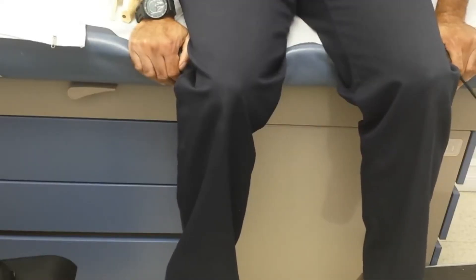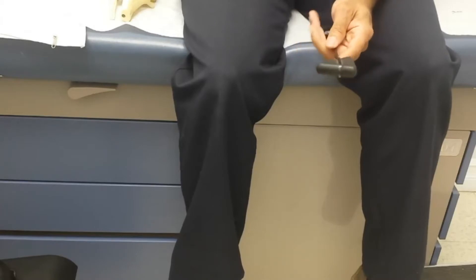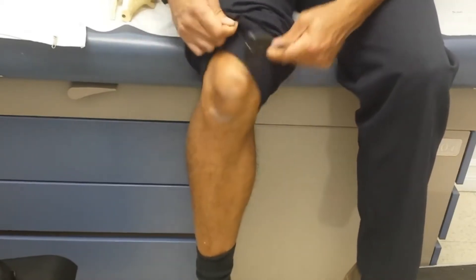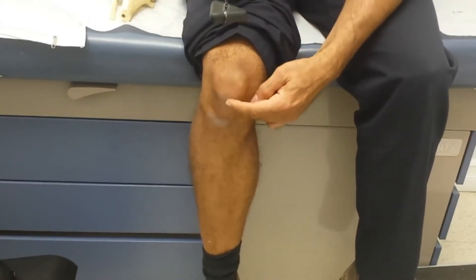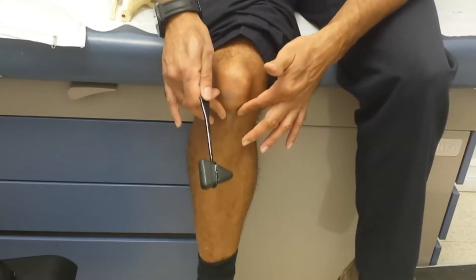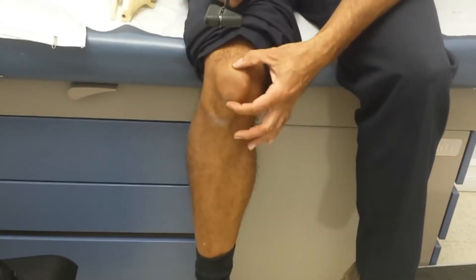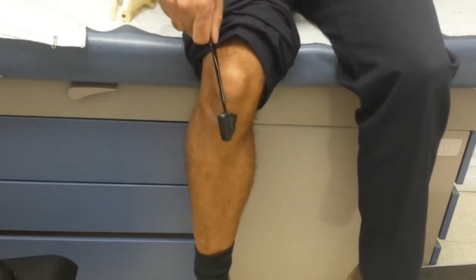The first step in eliciting the patella reflex is making sure you have an appropriate hammer — this one here has a nice soft tip, angled to concentrate the force into one area. Next is finding the correct landmark. Just hitting anywhere here won't do anything except hurt. You're looking for the ligament just below the patella — you should be able to make out a narrowing there, like a rope right underneath the kneecap. Then you swing and bang into it.